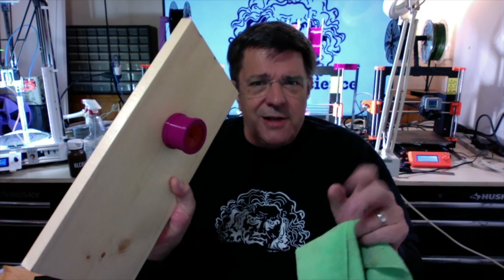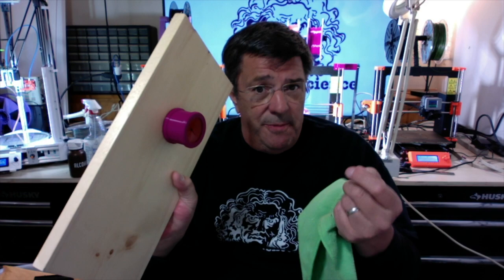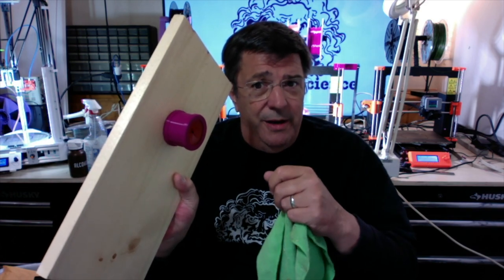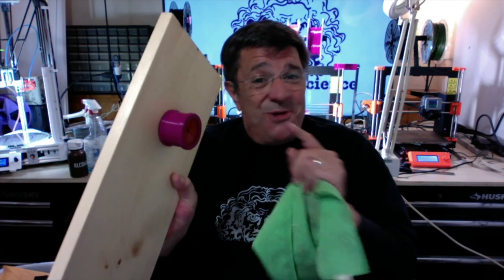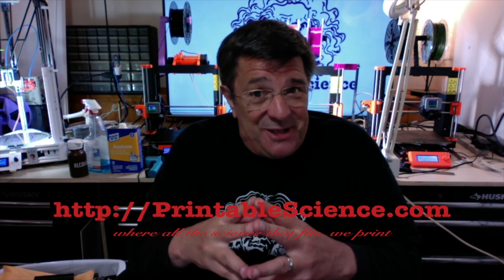There are a lot of fun and exciting projects coming up, so if you want to keep in touch and keep an eye on what we're going to do, then you know what you have to do. As always, we invite you to visit our website at printablescience.com, where all the science that fits, we print.